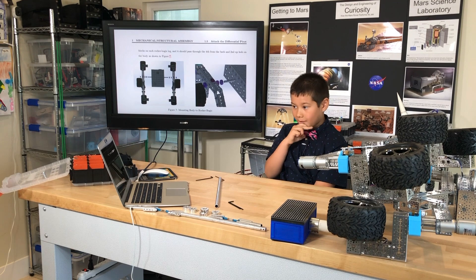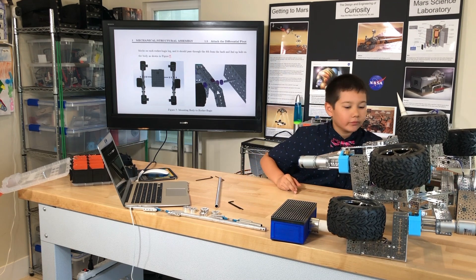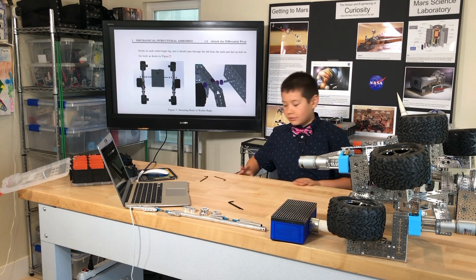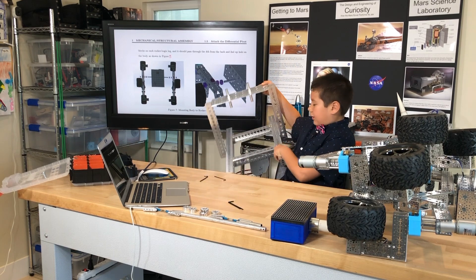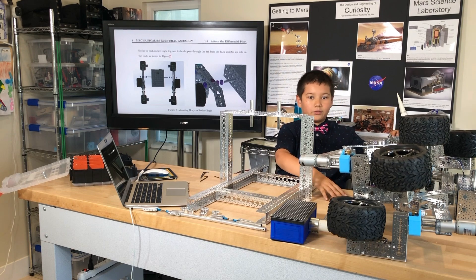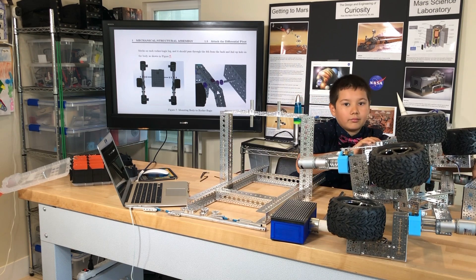The rod will go through the pillow blocks on each rocker bogey leg and should pass through the fourth from the back and second up hole on the body as shown in figure 7. They want me to take this rocker bogey leg and put it on the body using this pipe. I found it was a bit hard, so I made a platform to help me lift up the body so I can put the pipe through and slide the rocker bogey assemblies onto the pipe.